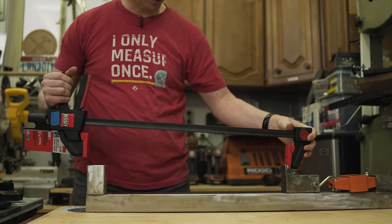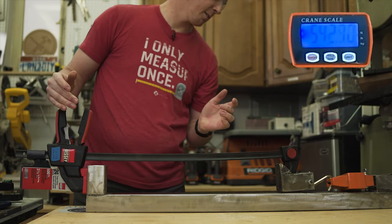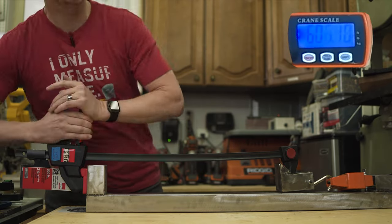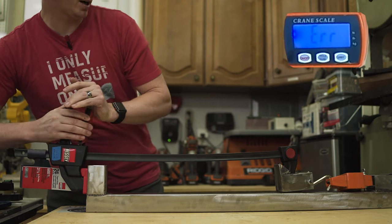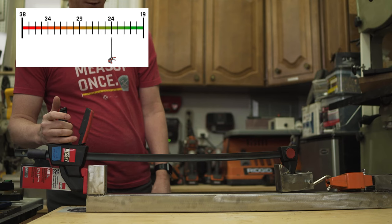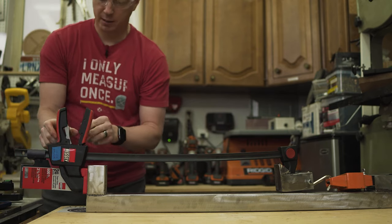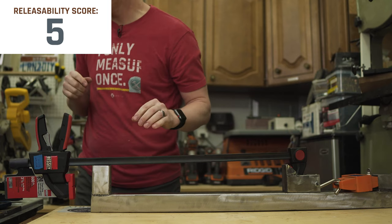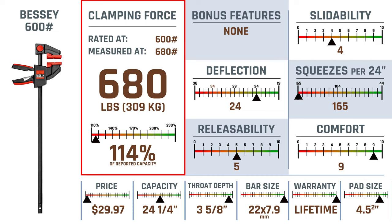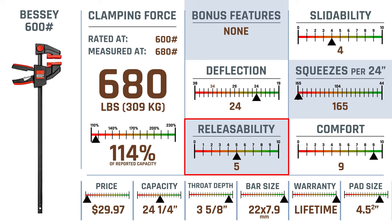Next, the Bessie 600 pounder. This one moves a lot faster getting up to full pressure, basically about the same as the Irwin — can go over 680 with a decent bow. Testing the release — the trigger is kind of loose to start with. The Bessie 600 also scored 114% of its reported capacity with 680 pounds, no bonus features, slightly below average slide ability, above average deflection, some of the worst squeeze rates, average release ability, and super high on the comfort level.